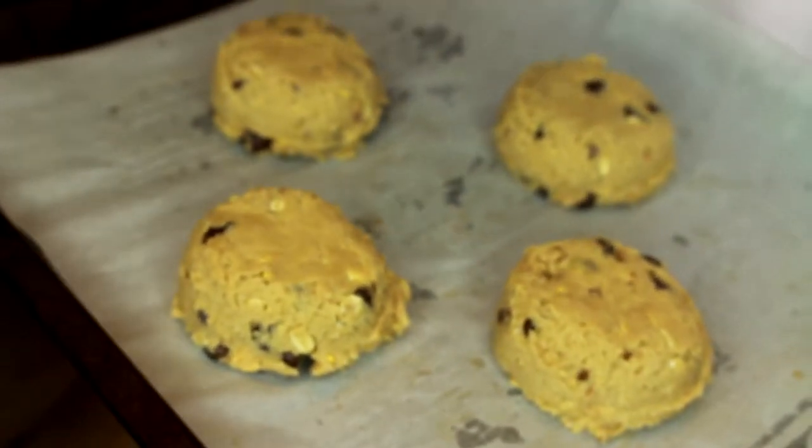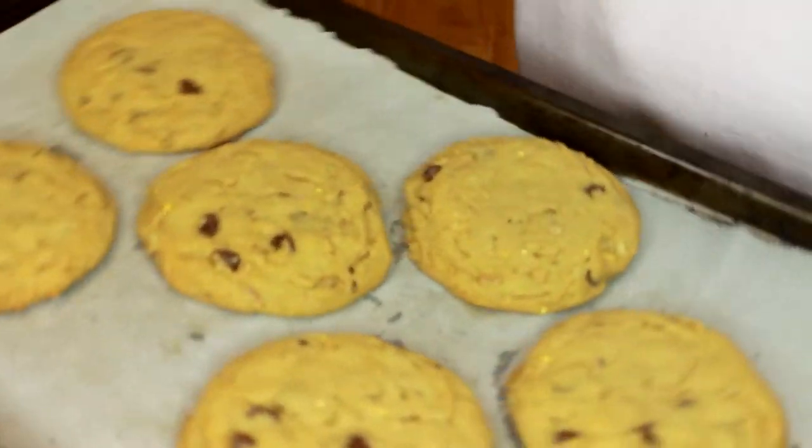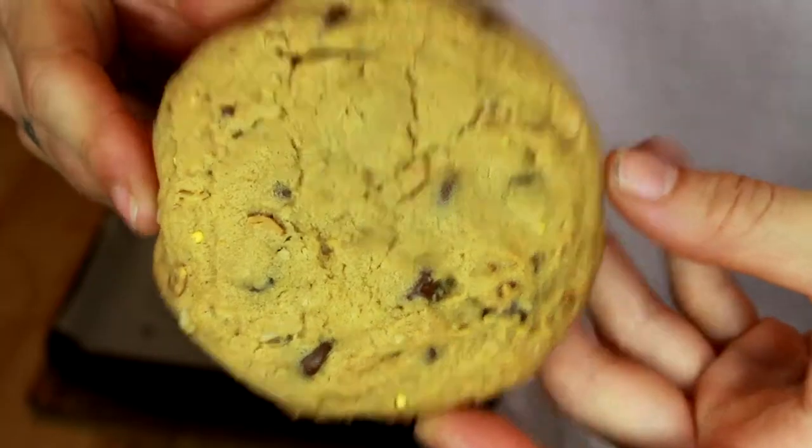Now our oatmeal chocolate chip peanut butter cookies are ready to go into the oven. A few minutes later, our chocolate chip oatmeal cookies are out of the oven and they're ready to eat. This is what they look like up close.